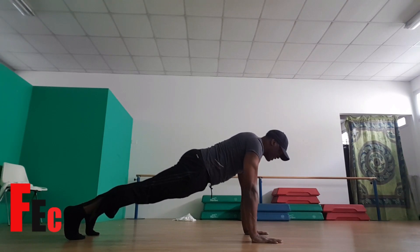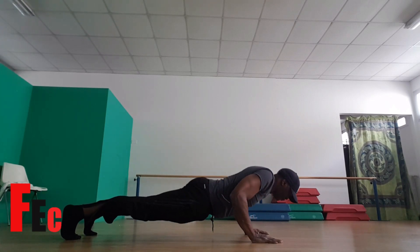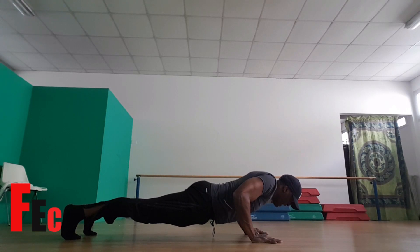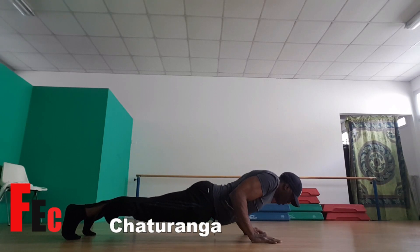Let's now go into the Chaturanga. So what we need to do now is bend the elbows and we lower down. Let's take an inhale and exhale. Keep your elbows close to your body.